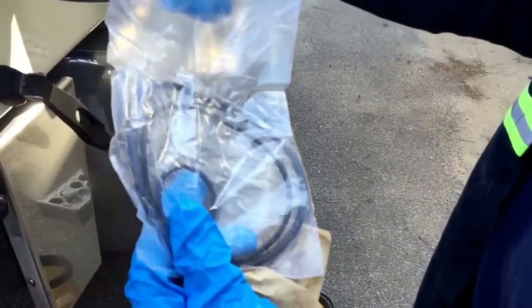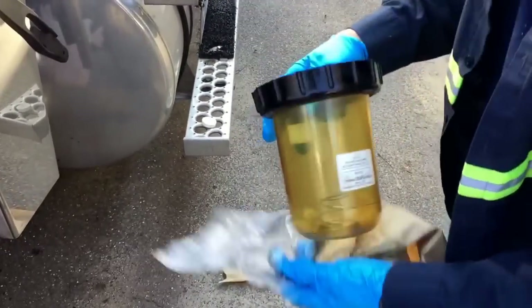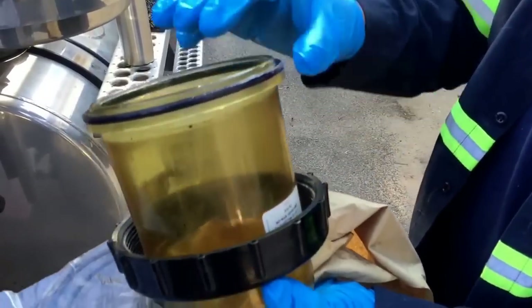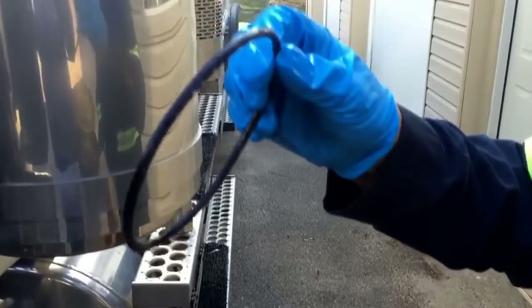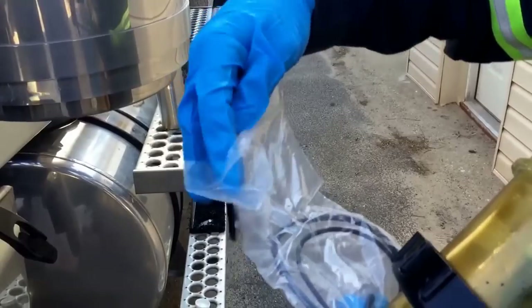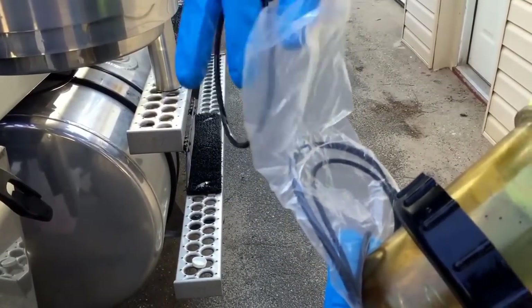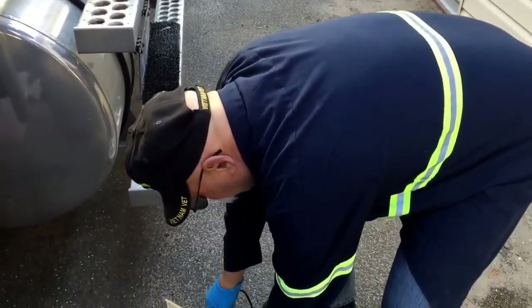Inside the bag with the filter, knock the ring down and look at the size of the gasket. Match it up — inside the bag there'll be a thick one and a thin one. Mine happened to be the thick one, and yours is probably the same.